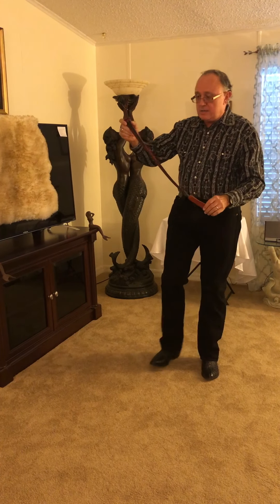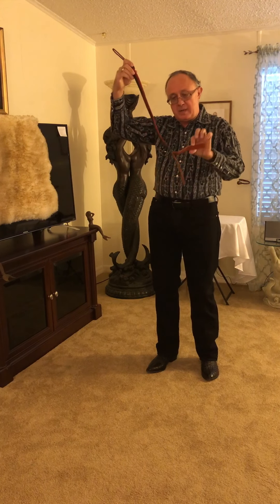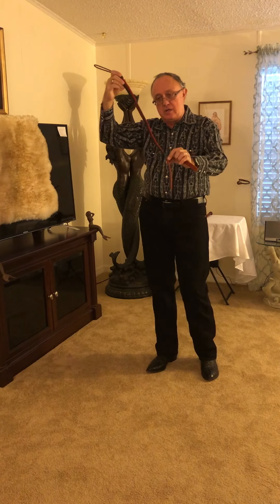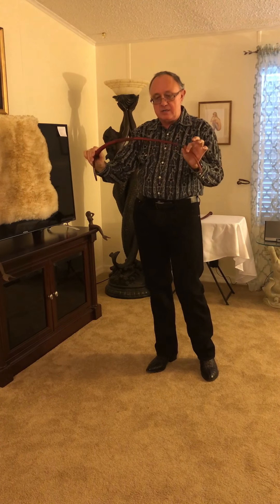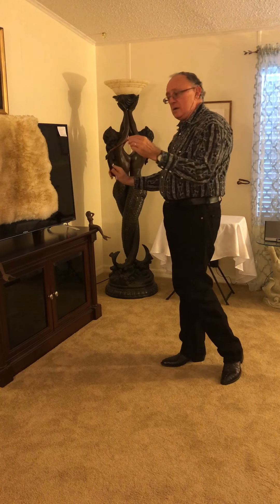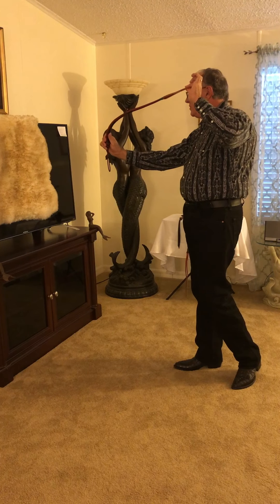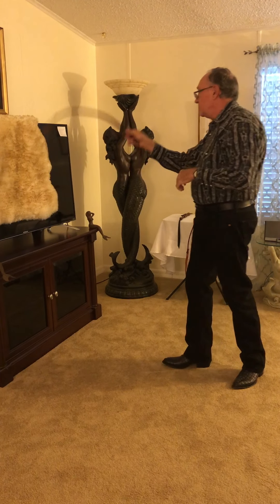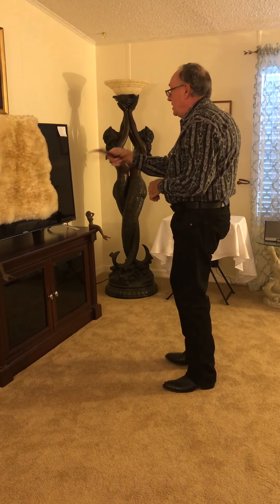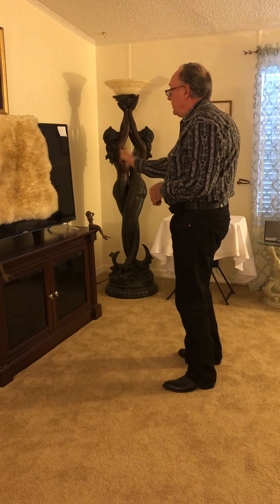This is the last whip we're going to look at today, and it kind of doesn't fit as a quirt, but I put it in with quirts because it has two tails. It's called a pig slapper, and it is whip-like. It has a short thong, and it ends with two pieces of leather that kind of slap together. But the techniques have not changed: bow and arrow, over the shoulder, horizontal, and our forward figure eight.